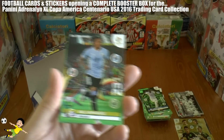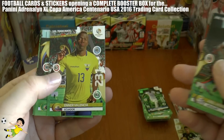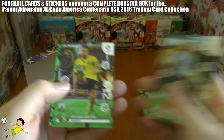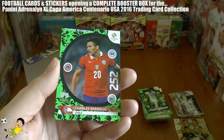Next pack: the Uruguayan Abel Hernandez — back in the Premier League with Hull City — then Ena Valencia, Thiago Silva, Pereira, Michael Hector, and finally the one-to-watch for Chile, Charles Aranguiz.